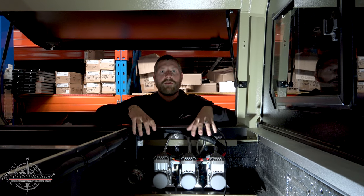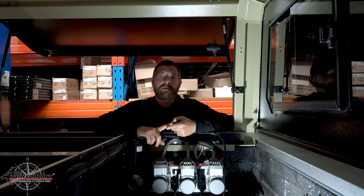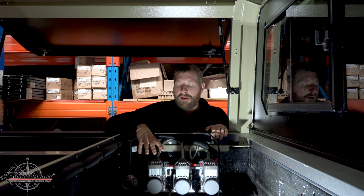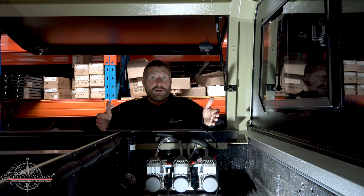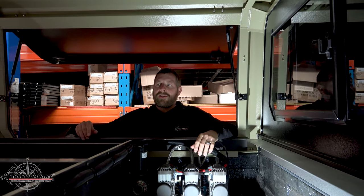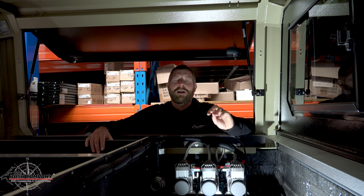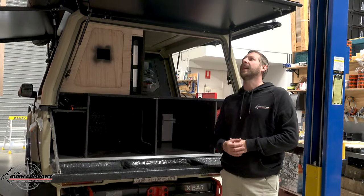The next step is getting the top marked out. I need access points into there - access to the battery is very important in case of a fire or if I need to change something. I'm also going to make this a breathable vented section so that when I'm producing a lot of heat from three compressors it can vent out on top. The stand-up fridge, cutlery, and pantries will all go on this side of the vehicle once we've got the flat deck in.